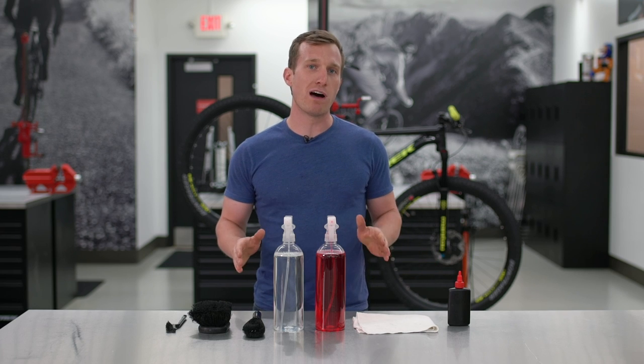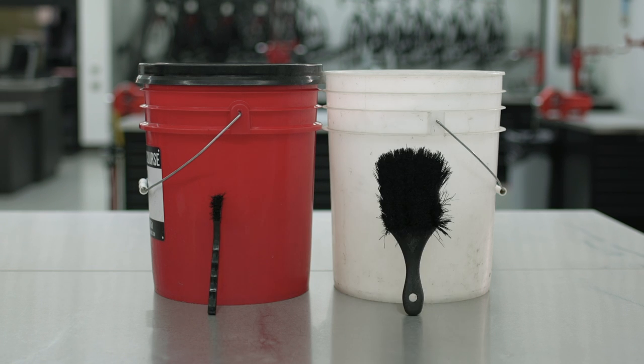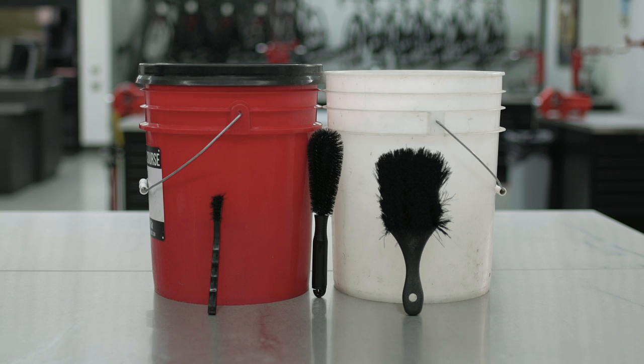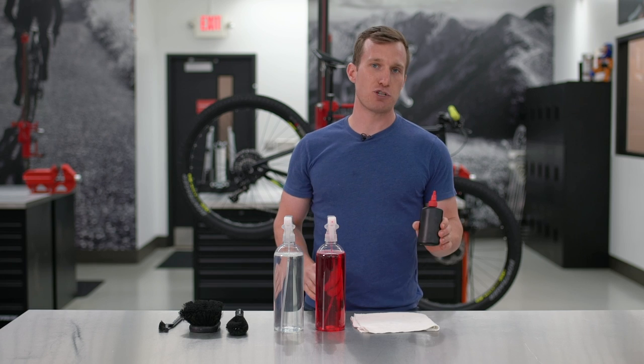To clean your bike well, you're going to need to start with two buckets of warm water. One bucket's for your bike, the other one is for your drivetrain. You'll also need a hard bristled brush, a soft bristled brush, a cone brush, degreaser, bike wash, a clean dry towel, and some chain lube.